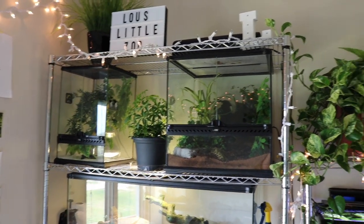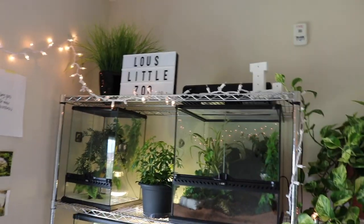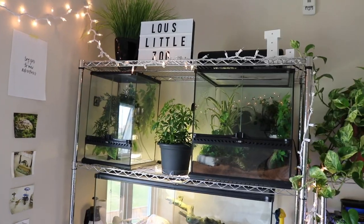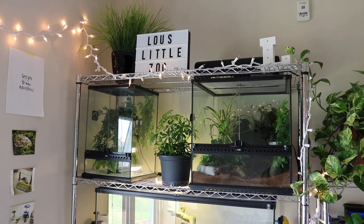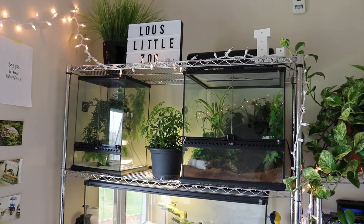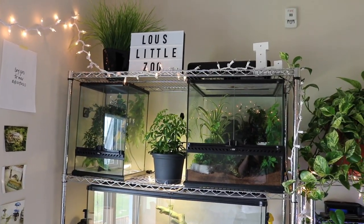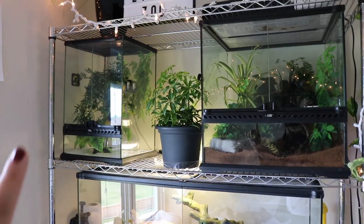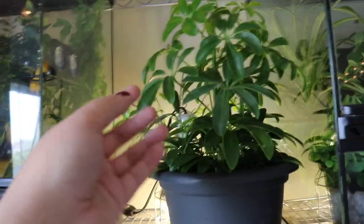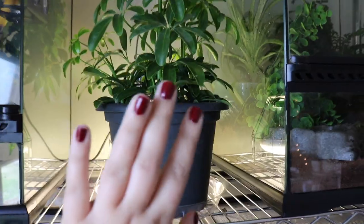We are going to do this vlog style because this rack is too tall to have my camera on a tripod. At the top I just have a little light for my Tomato Frog's plants, but I haven't been keeping it on because the plants are doing really well and growing like crazy without it. I also just don't have a working bulb in one side — I need to buy new bulbs. I have a fake plant and a little L-shaped decoration, and there's my umbrella plant which is doing really well. I'm kind of trying to hide Puff's light behind it.